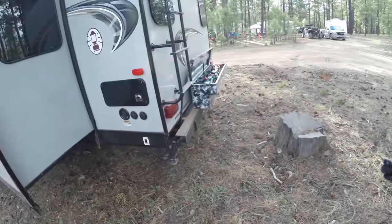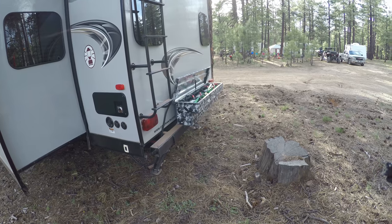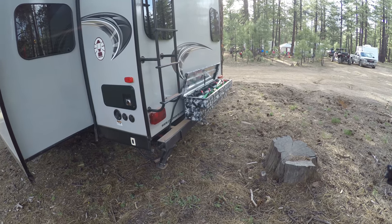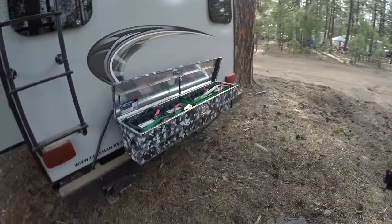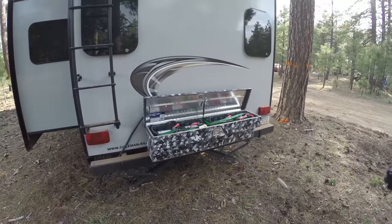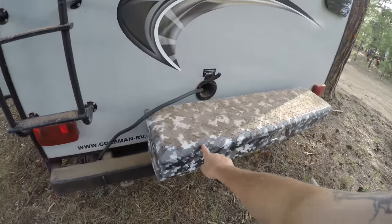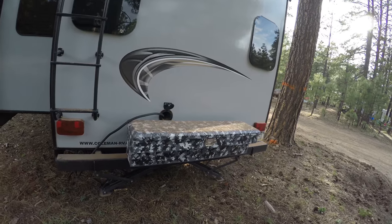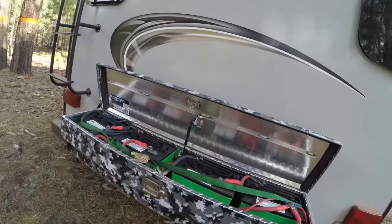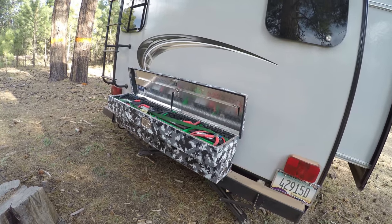Some of you have probably seen my videos on components and electronics I've been buying — cabling, cutoff switches, even my truck toolbox that I painted digital camel, which came out pretty cool. Right now it's dusty and hanging in there. I've been camping since Friday and it's already Sunday.